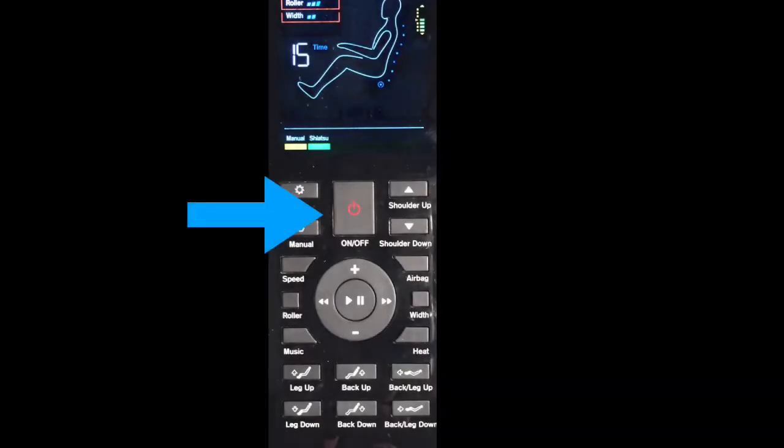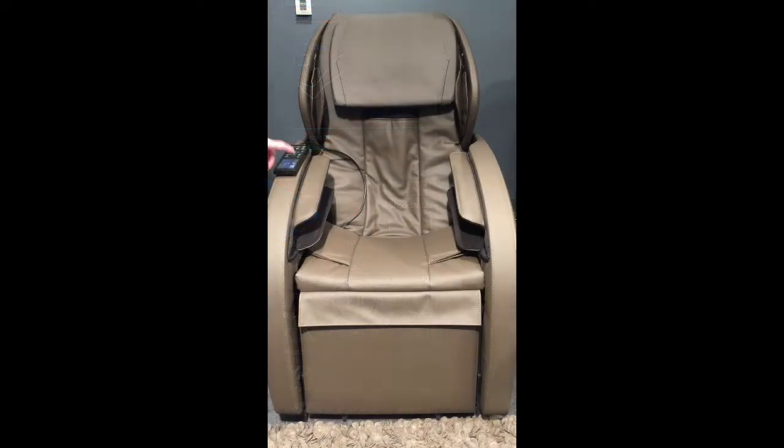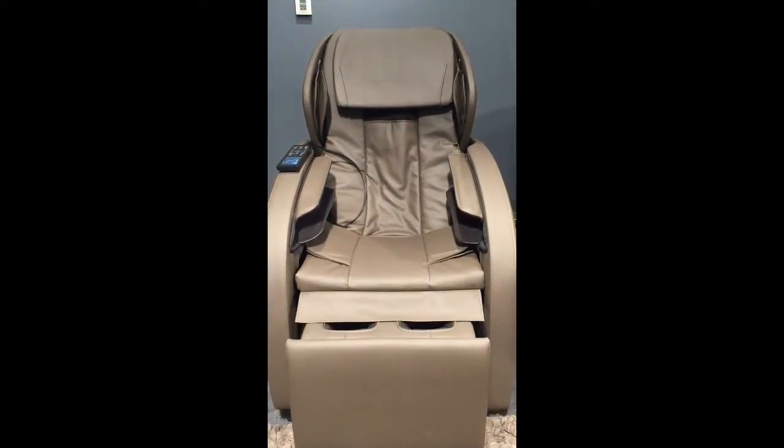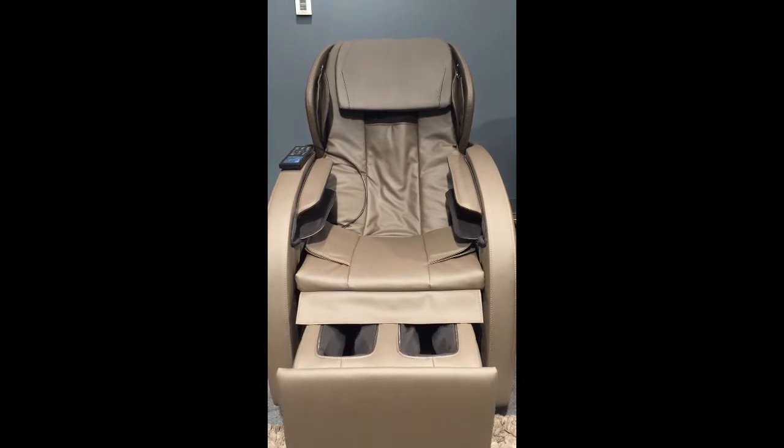To get started, simply press the on/off button. Once pressed, the ottoman will extend, revealing the calf and foot massage area, and the chair will go into a reclined position. Be sure to remove your shoes for a great foot massage.